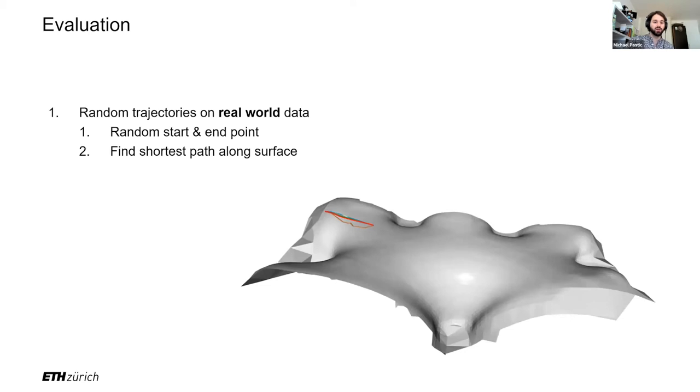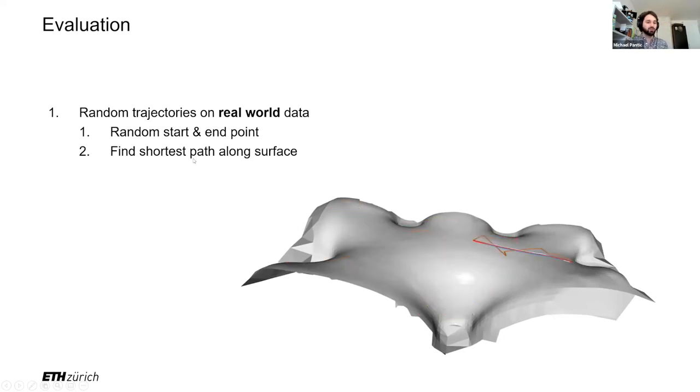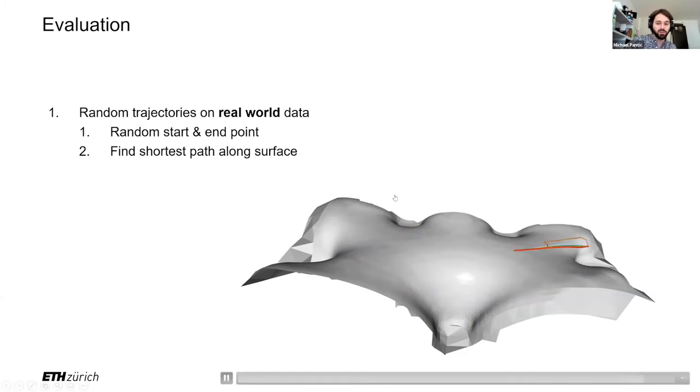We evaluated this on random trajectories on real-world data. Here we have an example of a laser scan of a roof in Dupendorf, where we generate random start and endpoints and have different planners find shortest paths along that surface. Of course, the planning paradigm is capable of more complicated actions, such as finding smooth trajectories that go to or away from the surface, or flying at an equal distance along it. However, this is a good evaluation to see if it is able to extract neighborhood information. We compare it against a range of RRT-star-based planners, optimization-based planners, and the theoretical optimal algorithm, the discrete geodesic algorithm, which gives the shortest path on the mesh directly.